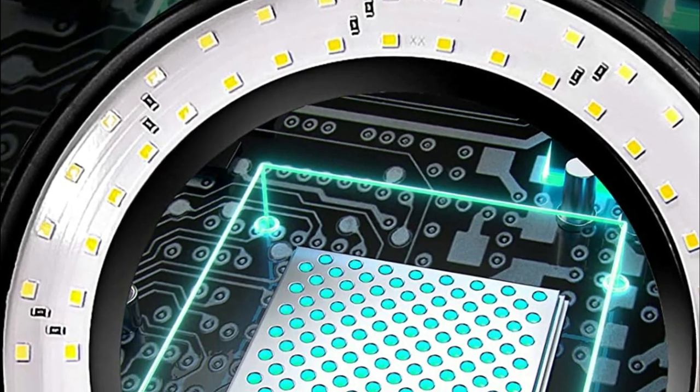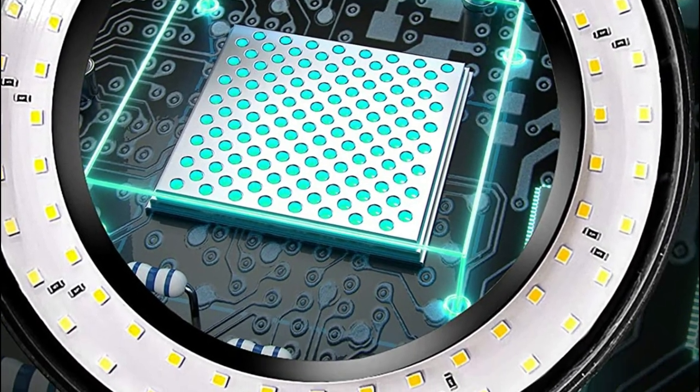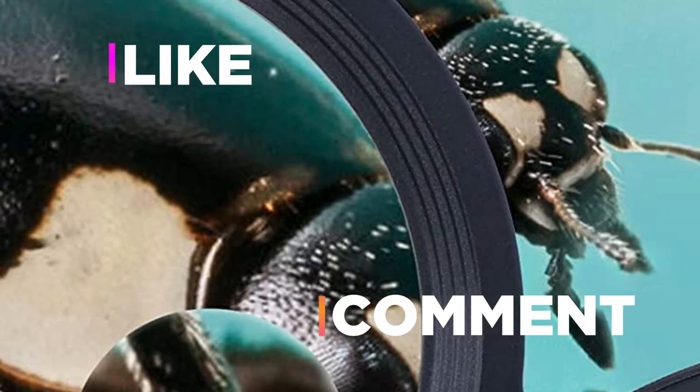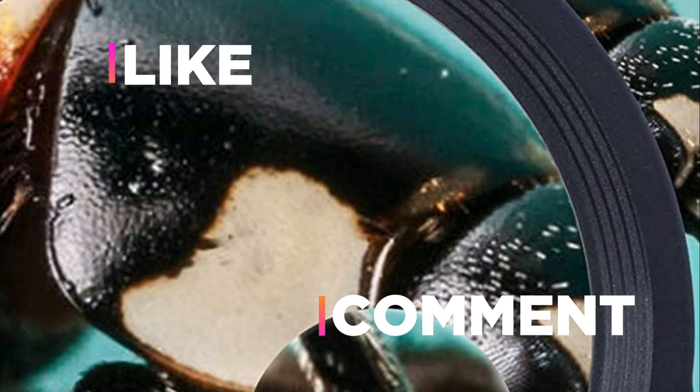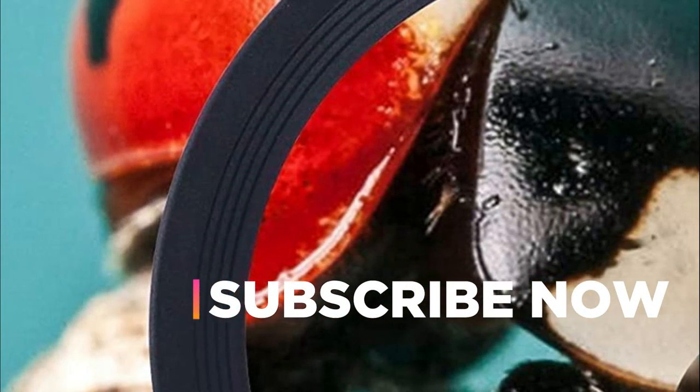Hope you found this video helpful in finding the best magnifying lamps. If you found this helpful, please give a like. Comment your valuable opinion and tell us which one is perfect for you. Subscribe to our channel to get the latest updates on different product reviews.